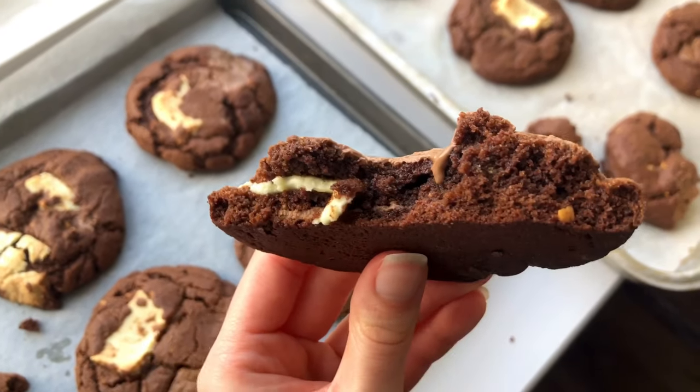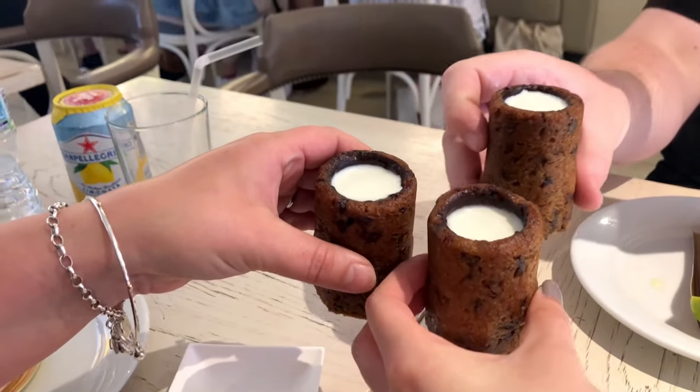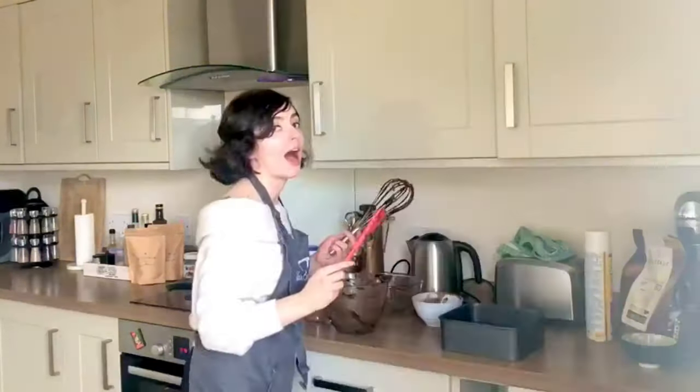Oh hey! If you've made it to this channel, you probably like cookies — no matter what kind of shape or crazy size they decide to come in. Or maybe you like making them too, or just licking the bowl when you are making them.